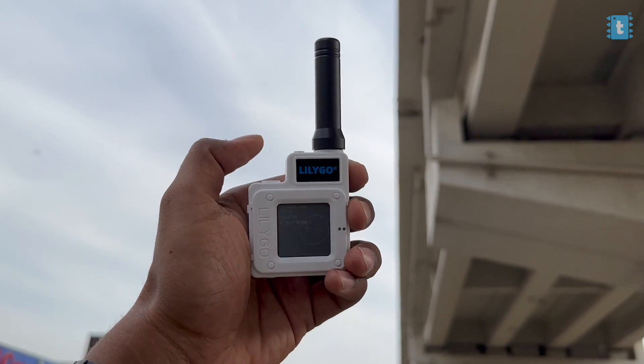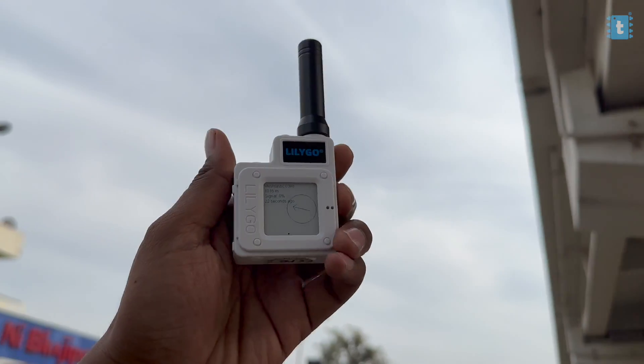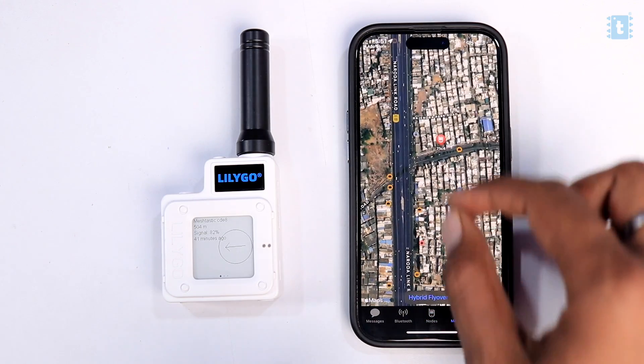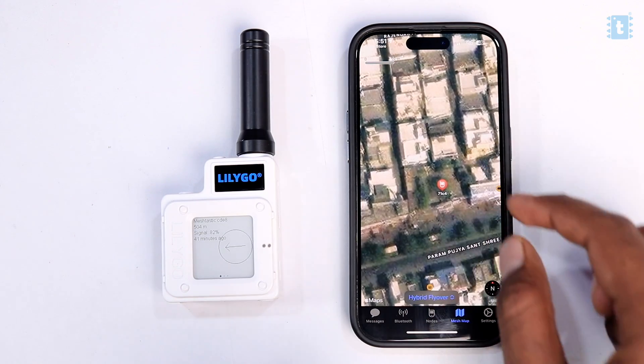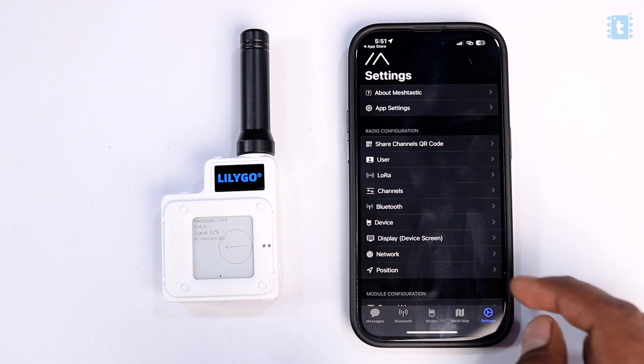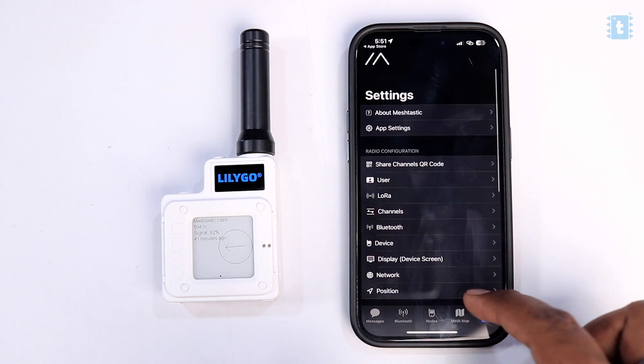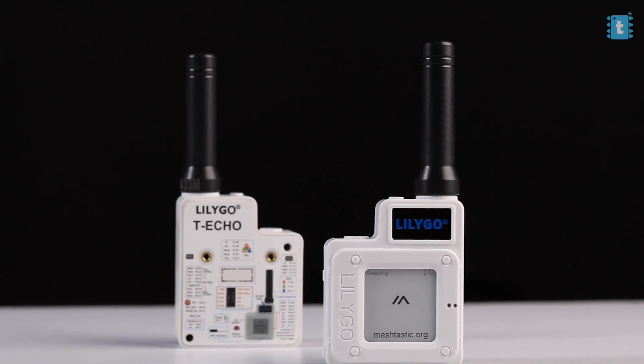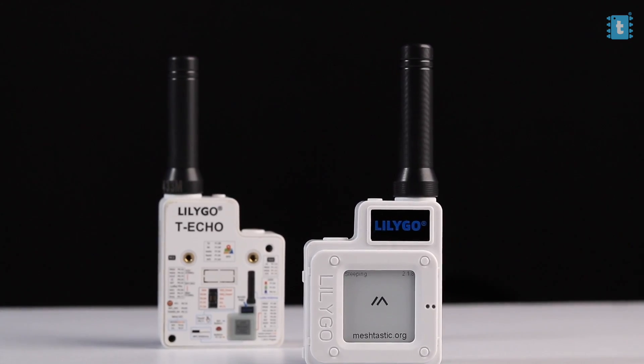That was a great device and a great mobile application for LoRa communication. Meshtastic has a lot more features not covered in this video, and I think I need to make a separate video just on the mobile application to explore it in more detail. You can ask me to make that video in the comments below. Also share your thoughts on the T-Echo device — is it really useful? Are you thinking of getting one, or do you think it's not for you? Feel free to share your thoughts in the comments.